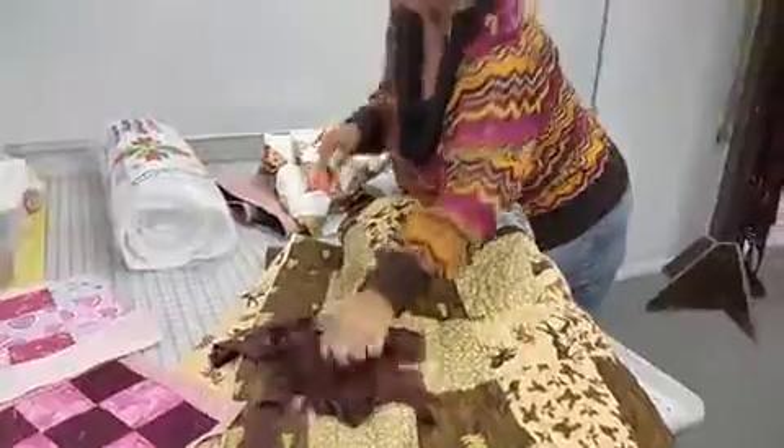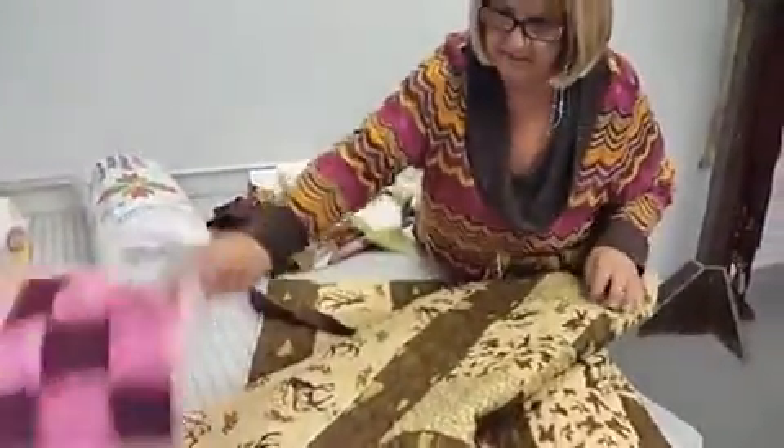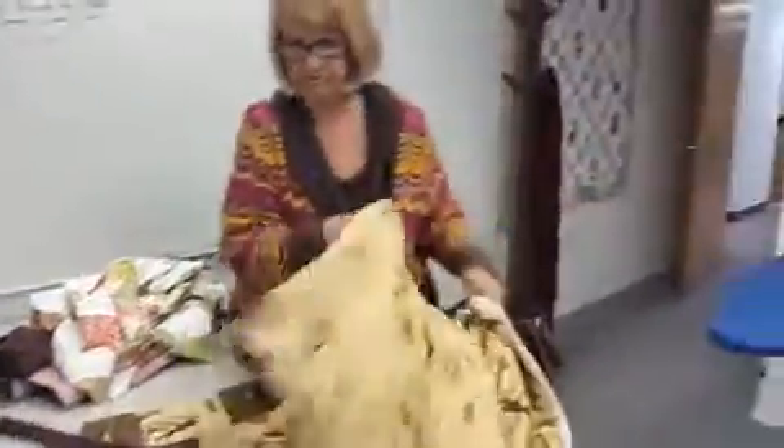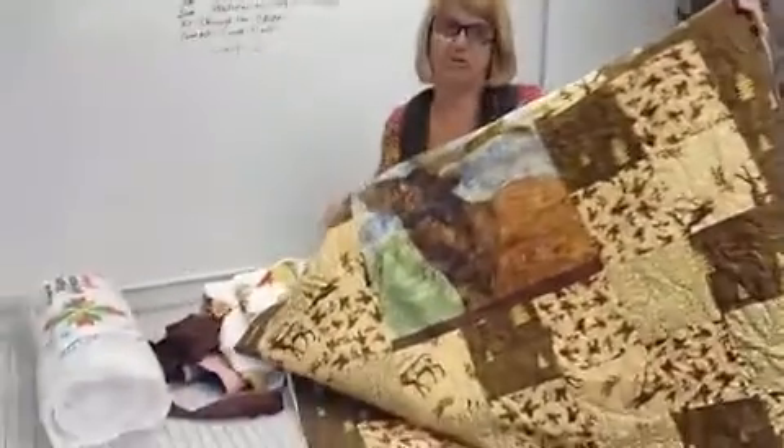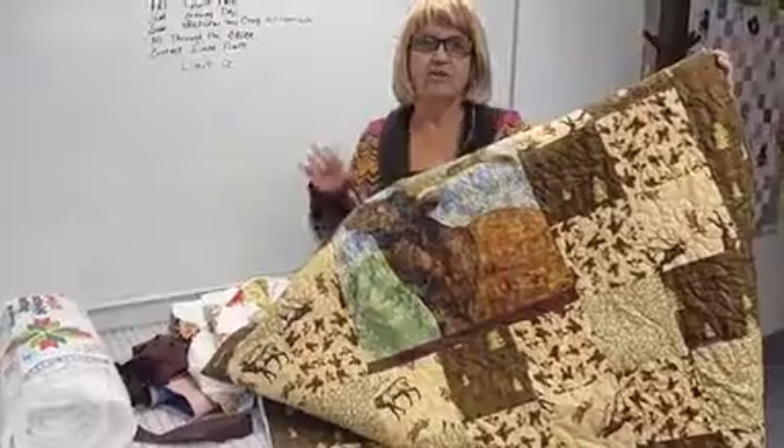Here is a quilt that is quilted, and we're going to show the girls how to do binding on it. You quilt the quilt, then put the binding on, and after you get the binding on, your quilt is done.